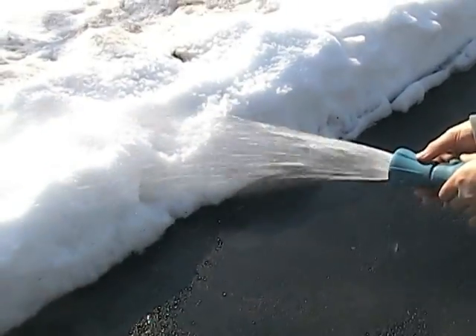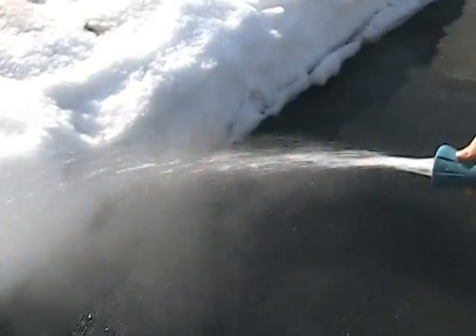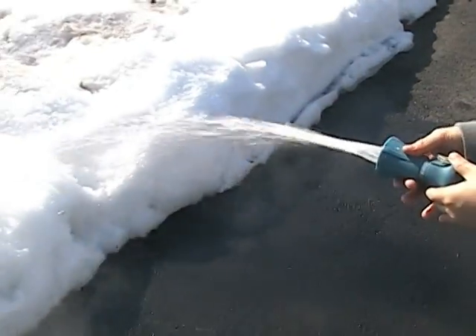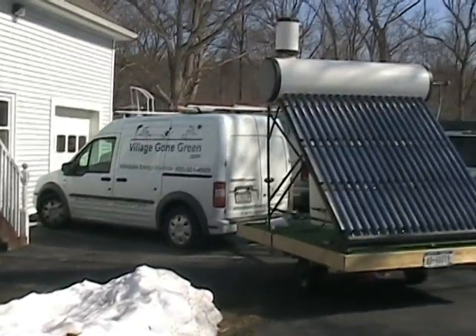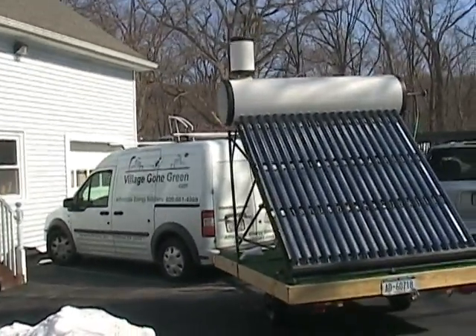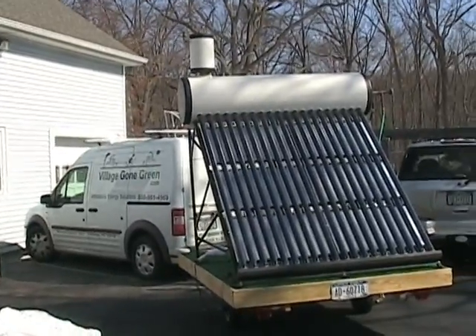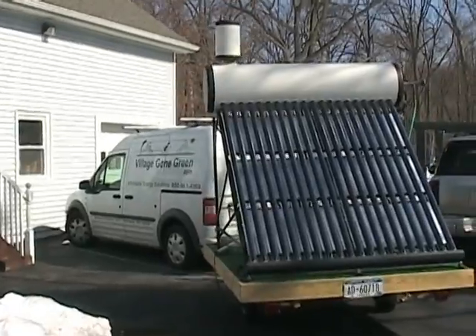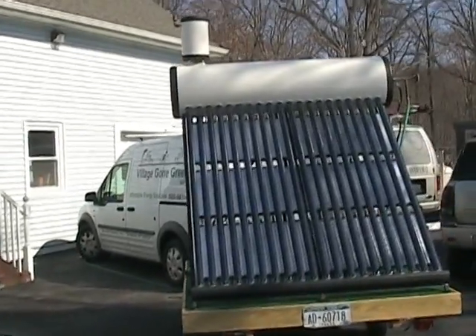Look at that free hot water — look at the steam coming out of there! What we've got here is a thermal siphon from Sun Max, sold and installed by Village Green. We have here a demo.